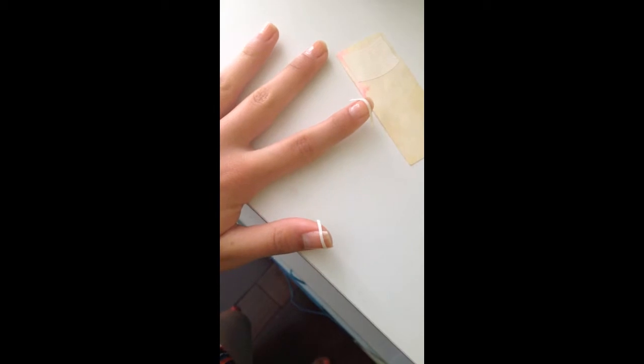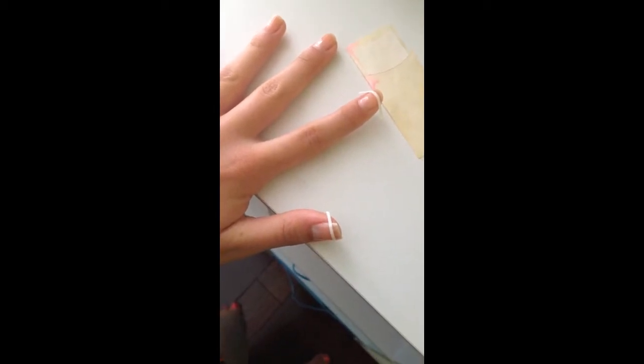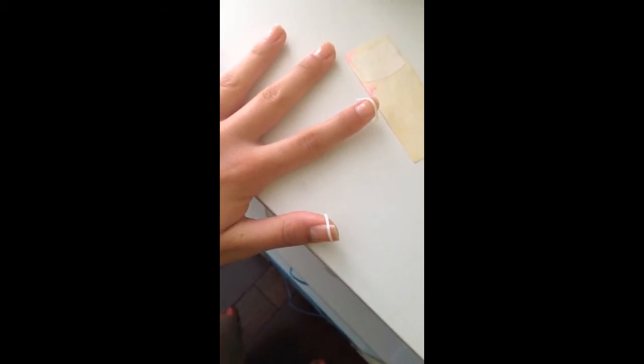Take French nail stickers that you can find anywhere that you get your nail polish from and just put them all on your nails. Then I'm just taking Sally Hansen's White On nail polish and I am painting each nail for the French tip.